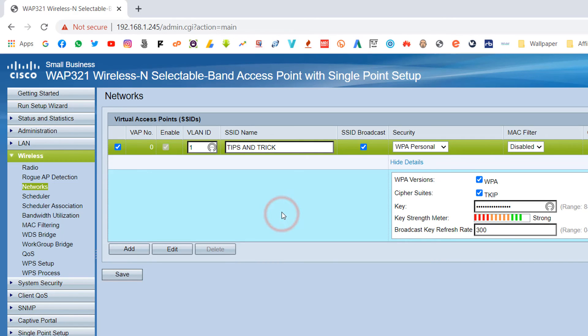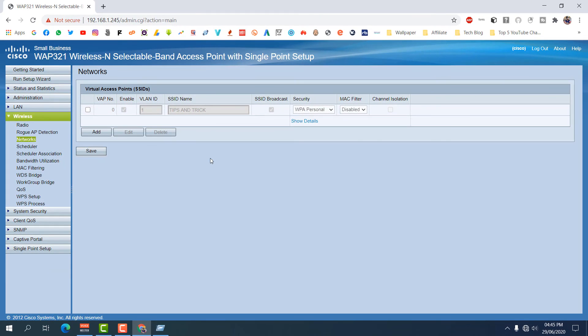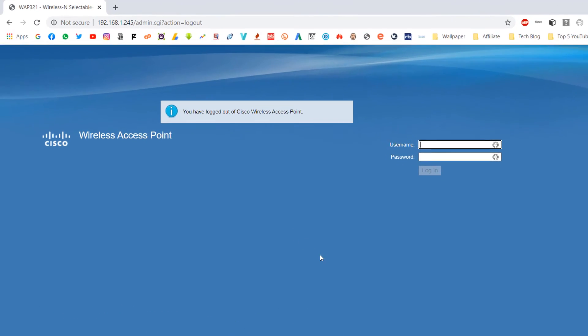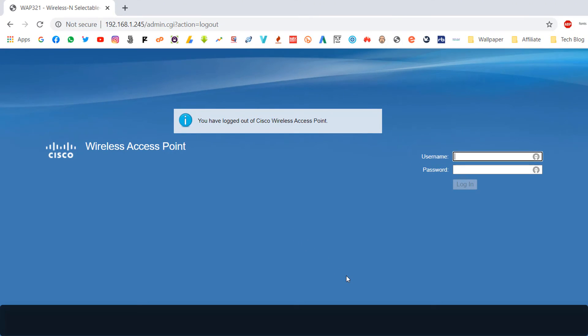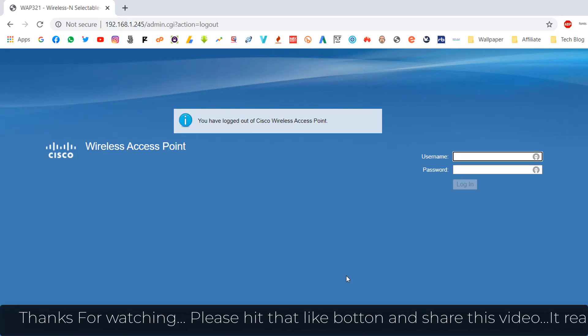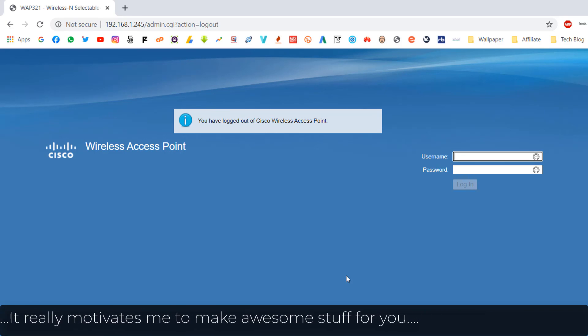After that, we've successfully set up our Cisco WAP321. You can easily log out and connect your Cisco router to your internet connection — whether through a switch or wherever you want. In this way you can easily configure your Cisco WAP321. That's it for now — thanks for watching, see you in the next one. Peace.